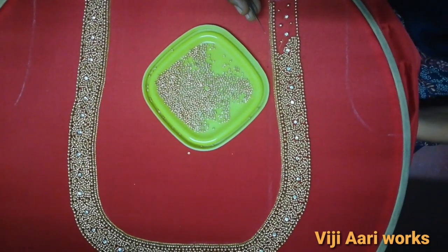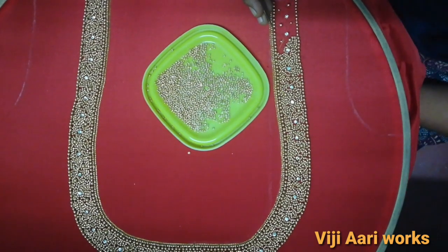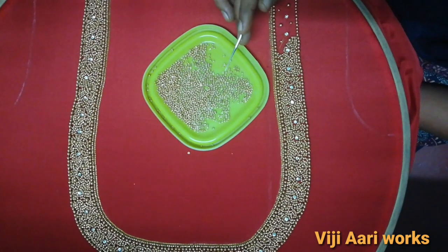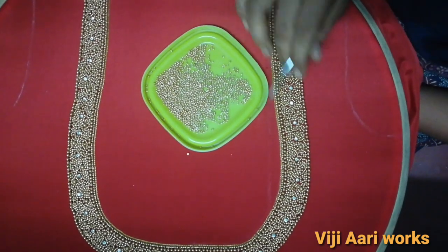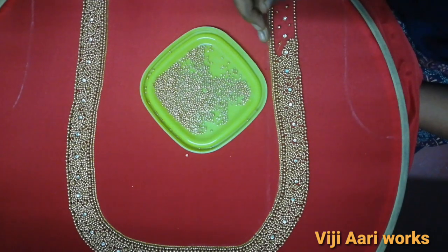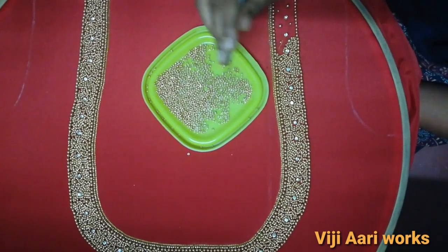Hello friends, welcome to EGR eWorks. This is going to be a beginner's video because I have a bridal blouse design. I am going to finish the neck design, and I am going to use a coin making stitch.